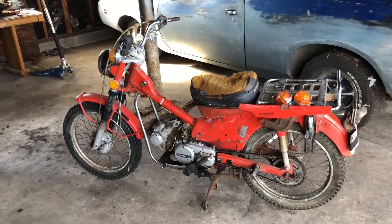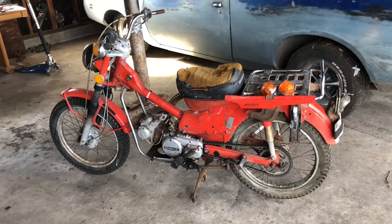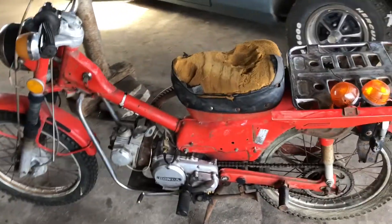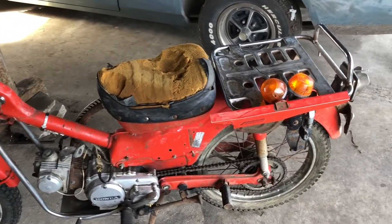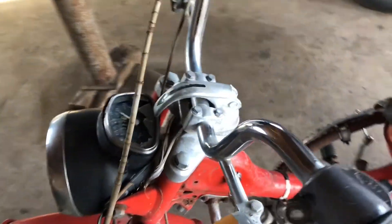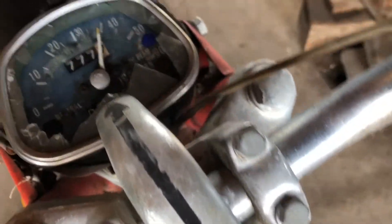Hey, what's up YouTube? This is Teleco Garage. I got this 1974 Honda Trail 90 — it's a bonafide one. Been sitting for about 30 years, or maximum more than 30 years.